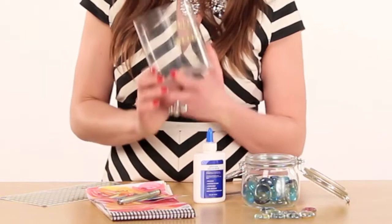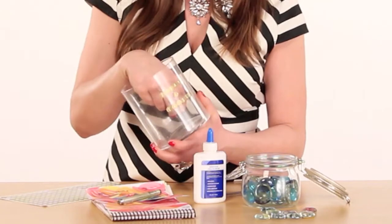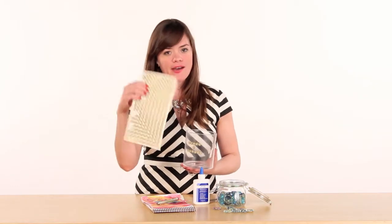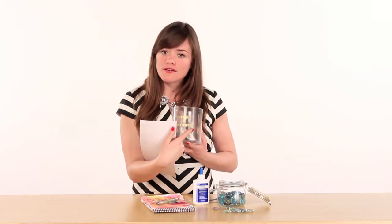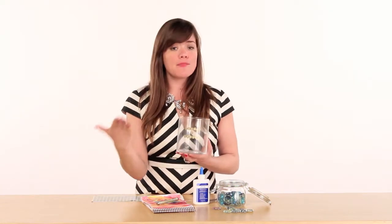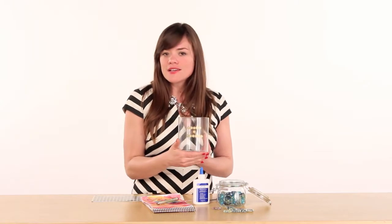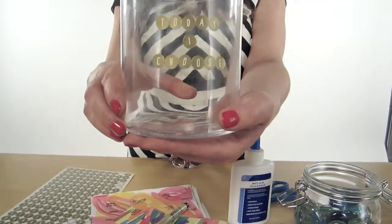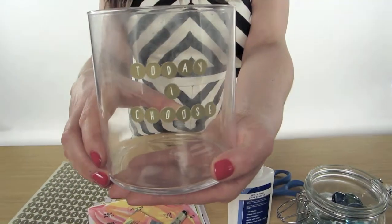When selecting a jar, look for one that has an opening big enough for you to put your hand in to select a message stone. The first step with this glass jar gift is to set a theme. You're going to do that by getting some stickers and writing whatever message you want on the jar. Maybe it's going to be happy Valentine's Day, maybe it's memories you've shared with this person. You pick the tone — it's your gift. The theme for my glass jar gift is 'Today I Choose.'